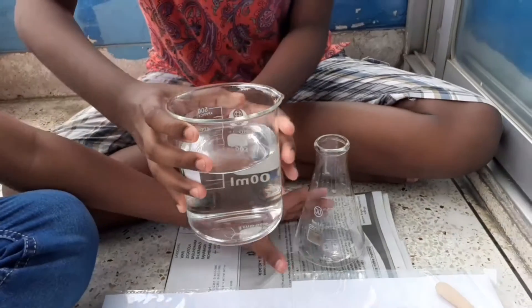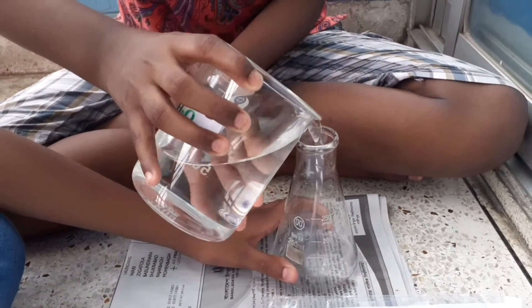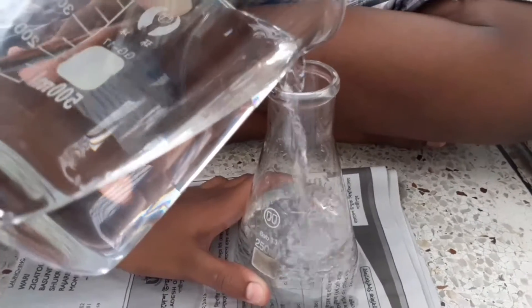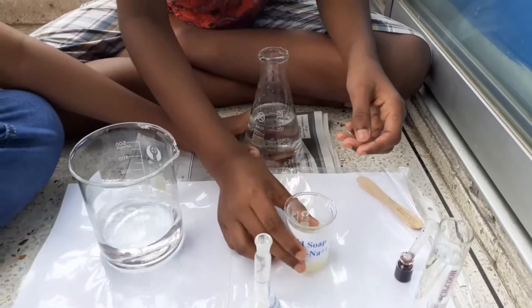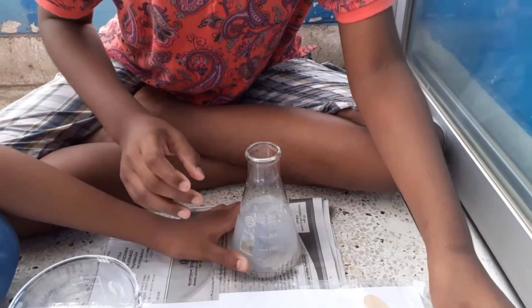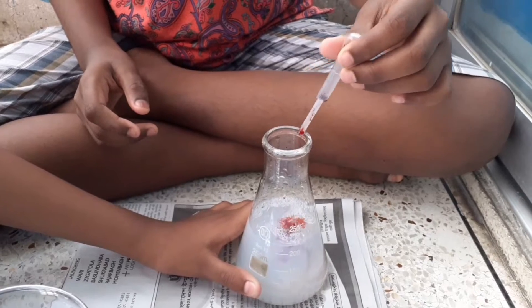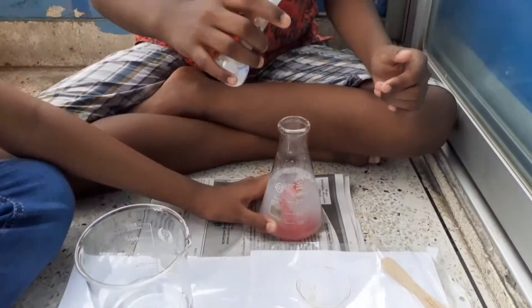First, I am going to take some water. And now adding some liquid soap. Then adding two to three drops of food color, and now adding some baking soda.